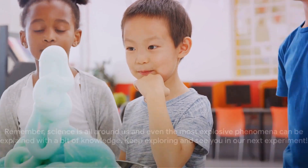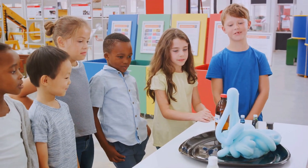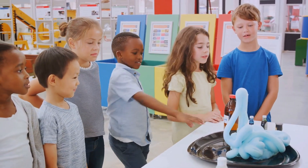Remember, science is all around us, and even the most explosive phenomena can be explained with a bit of knowledge. Keep exploring, and see you in our next experiment.